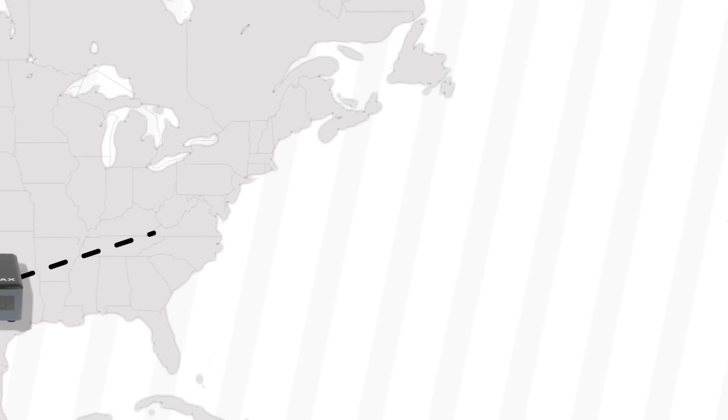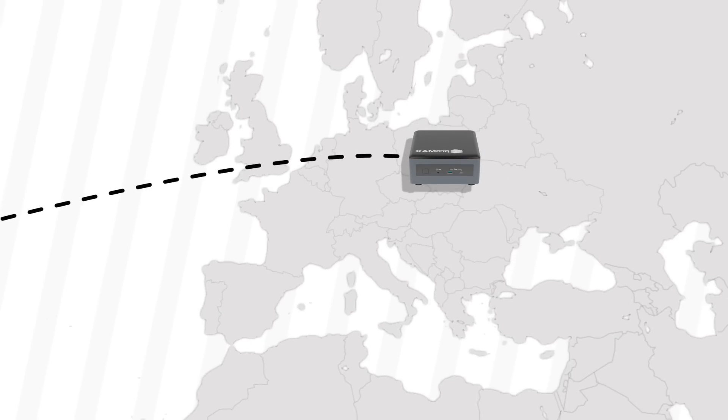Today, I'm excited to share with you a brand new device that will allow you to edit with your team remotely, as if you were in the same room.